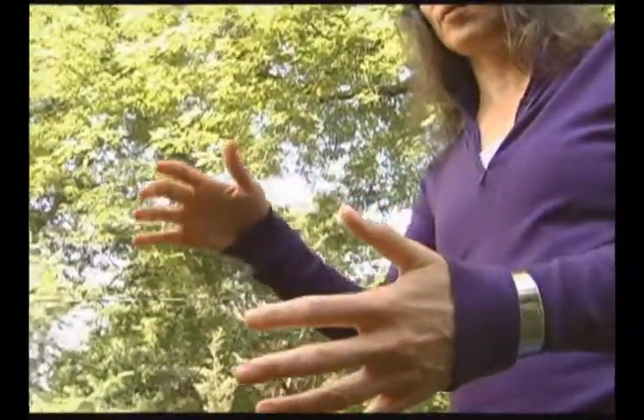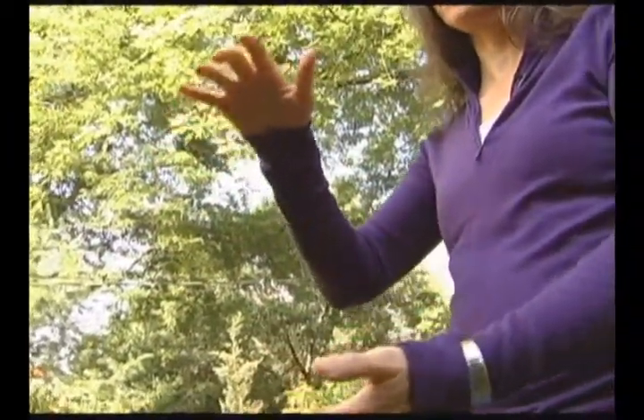But within Spring Forest Qigong, the slower you go, the better. Because you are indeed working with the subtle energies.